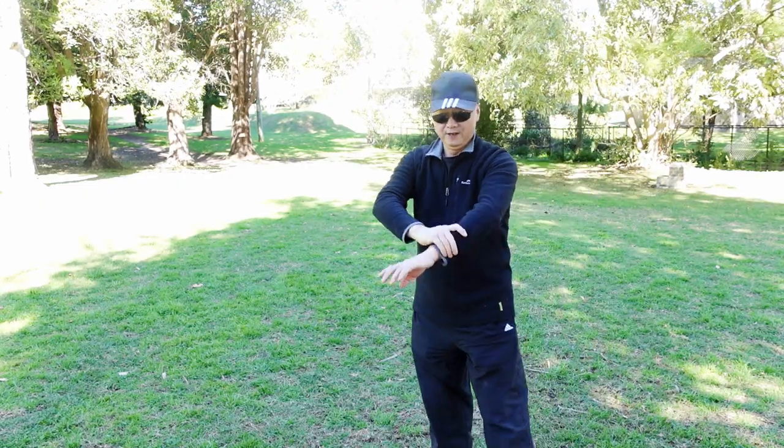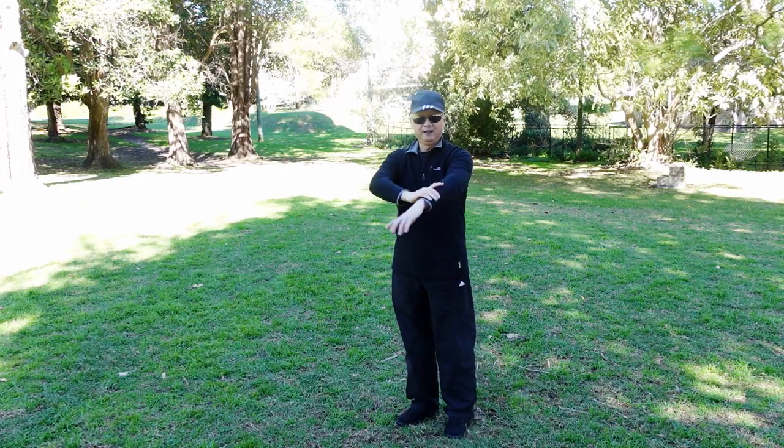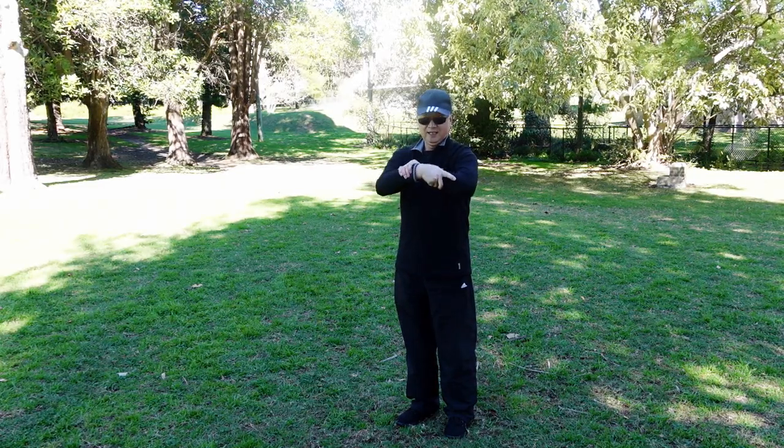Two, three, four, five, six, seven, eight, nine. Next movement — wrist exercise.